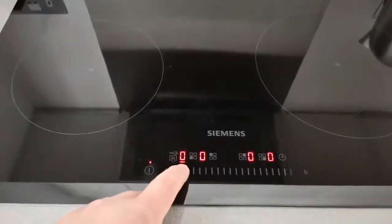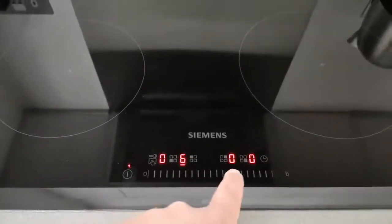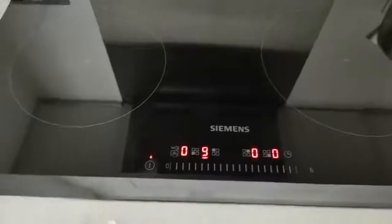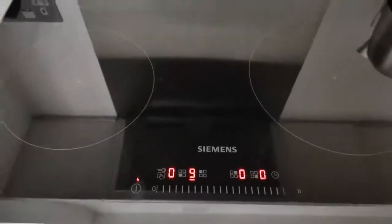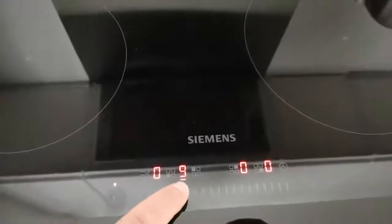Once you've selected which hob you want to control, you can set the temperature by sliding up the dial. Over here, we have now turned the back ring to nine — this is the back ring here.